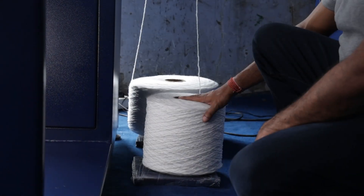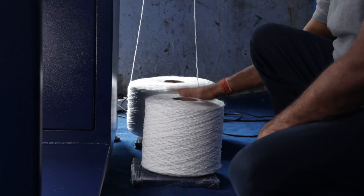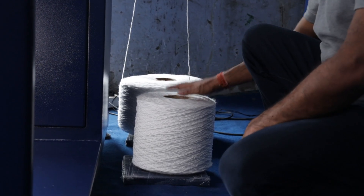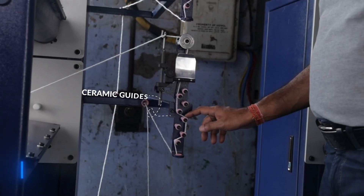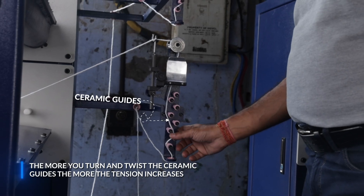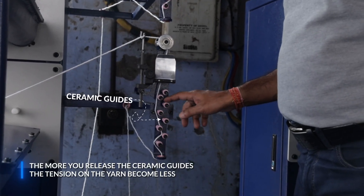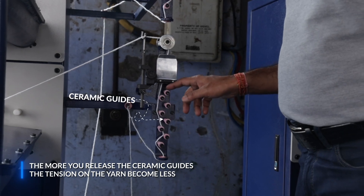As you know, the machine has two spindles, hence we need two packages. These are the two packages which have been installed for the machine. The yarn passes through these ceramic guides. The more you turn and twist these ceramic guides, the more the tension increases. And the more you release the ceramic guides, the tension on the yarn will become less.